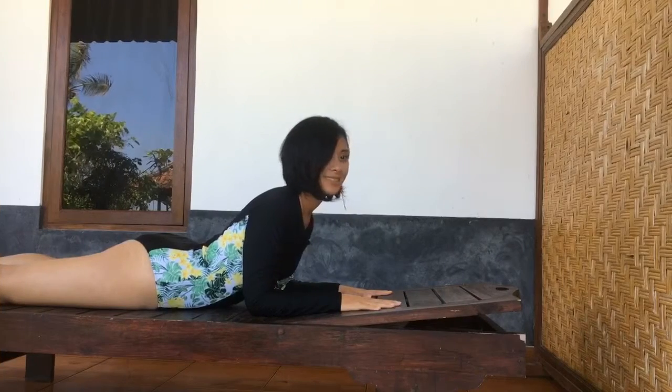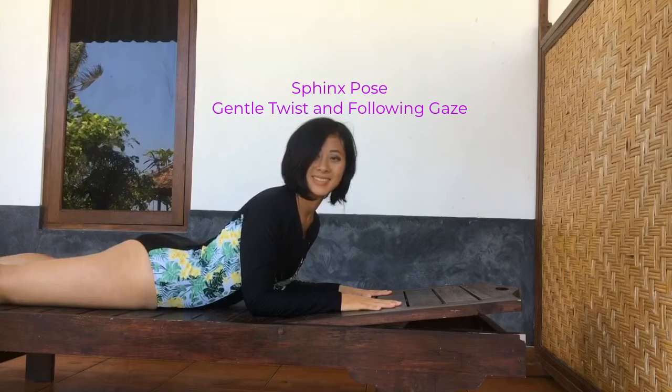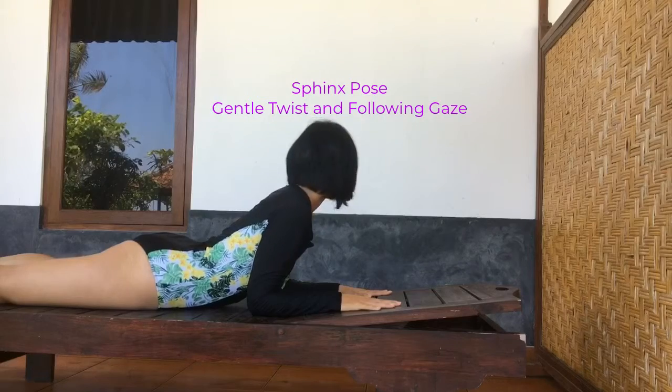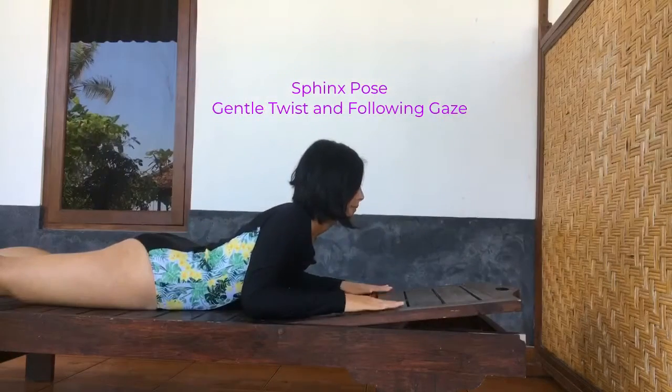Next up, come onto your belly. It's a sphinx pose, with your arms flat on the ground. A similar twisting motion, gazing over your left shoulder and your right.